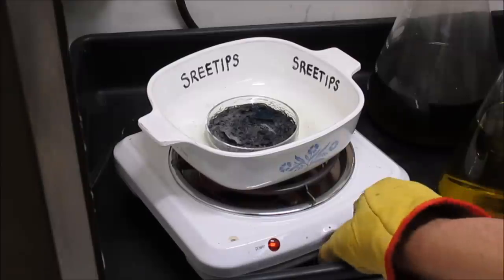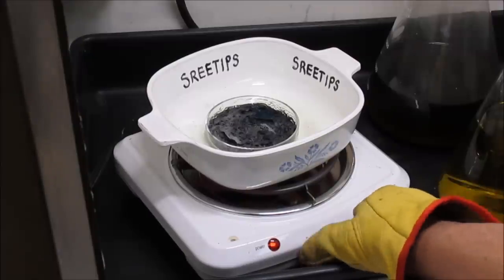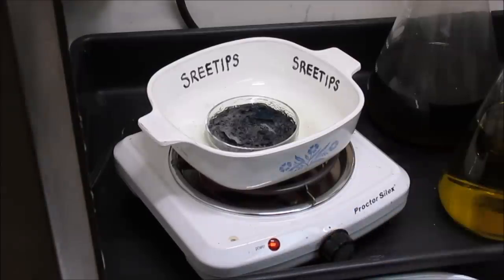I'm going to turn the heat off now and let our palladium sponge cool down. Then I'm going to get it out of that fused quartz dish, put it in a melt dish, and melt it up into a button.